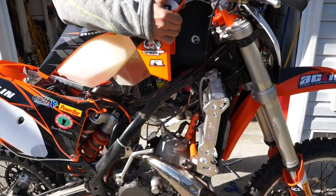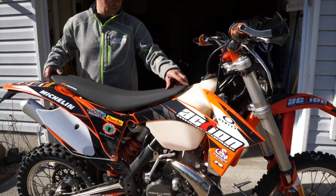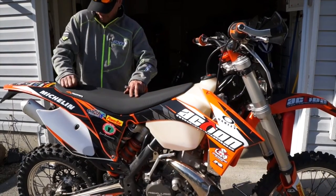Once we're done, everything's all solid. We're going to go ahead and install the tank and shrouds and tighten all those bolts. And finally, we're going to install the seat. And this baby's ready to ride.